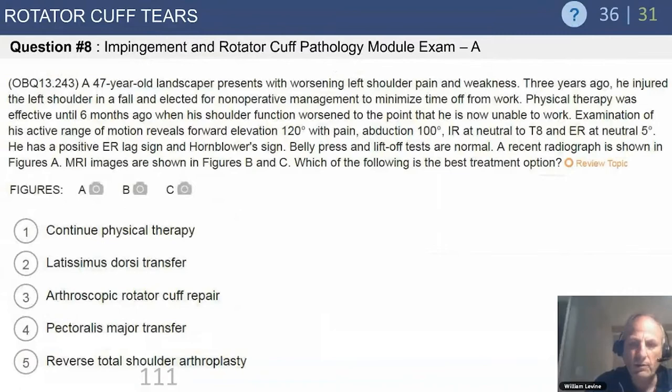A 47-year-old landscaper presents with worsening left shoulder pain and weakness. Three years ago he had an injury and treated it nonoperatively because he didn't want to miss work — a common scenario in overhead laborers. Physical therapy was effective until six months ago when he had a precipitous drop in shoulder function. Exam shows decreased range of motion, decreased internal rotation, significant loss of external rotation, and an ER lag sign and hornblower sign — a very bad sign.